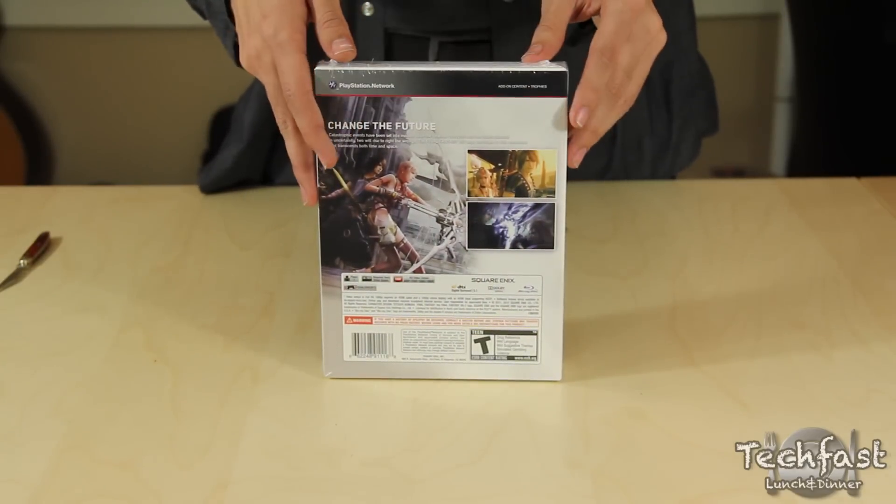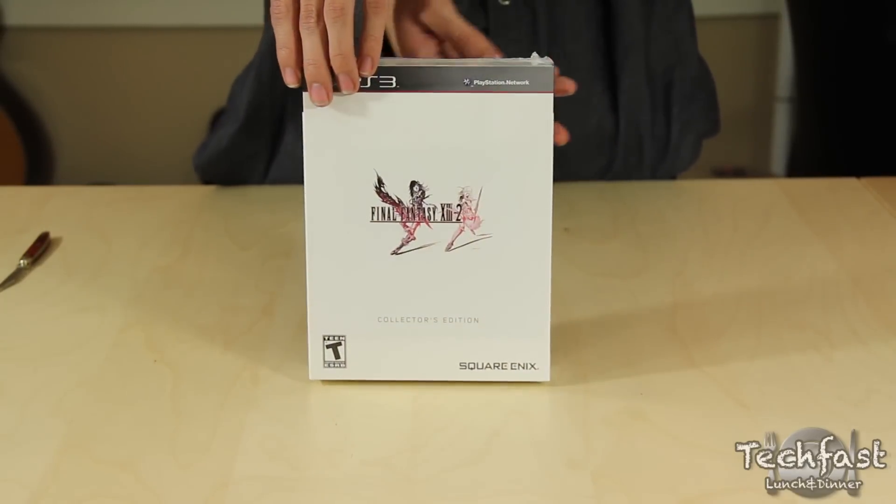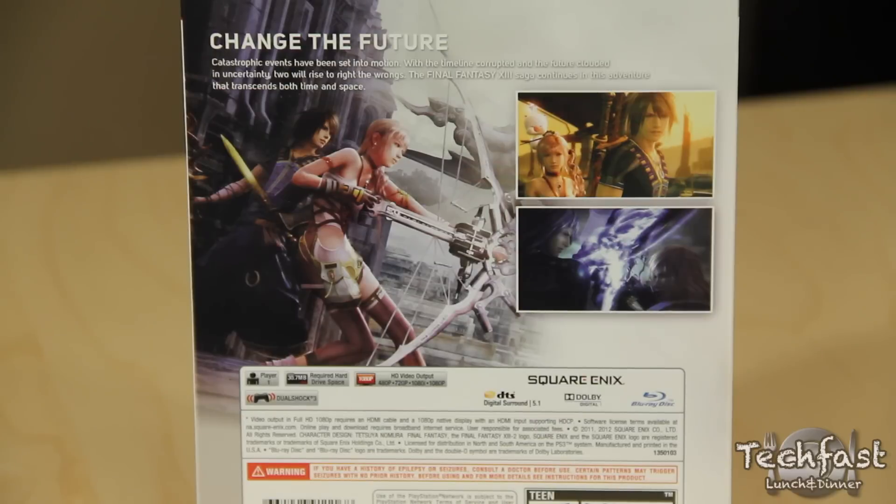As you can see, the Collector's Edition for Final Fantasy is a little more minimalist, just a plain basic white cover with a game description on the back.